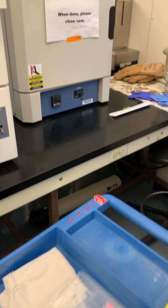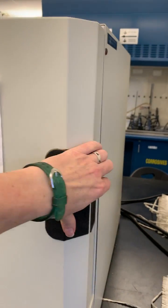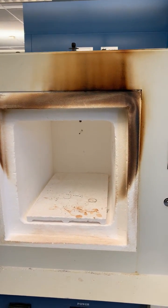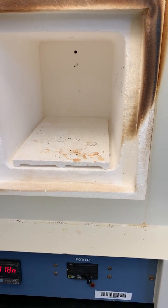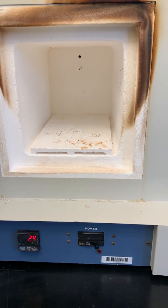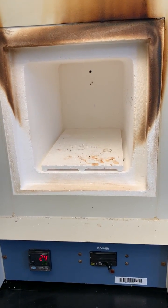Then I place them into a muffle furnace. This is a furnace — you can see it's essentially a kiln — and we can set the program at the base here, turn it on, and run it at 500 degrees Celsius for one hour, which burns the organic material off.